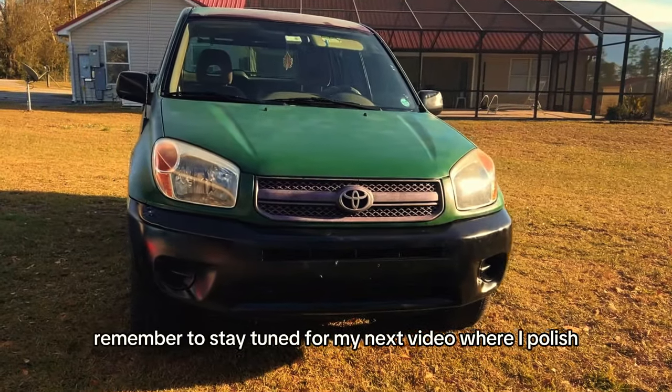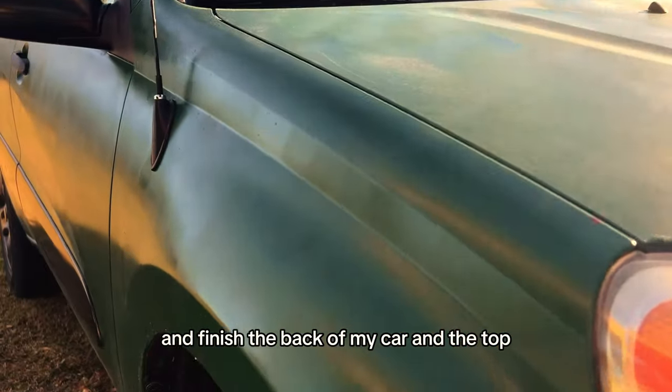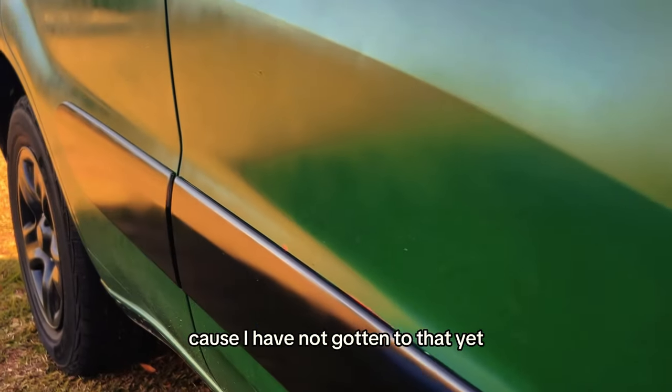Remember to stay tuned for my next video where I polish and finish the back of my car and the top, because I have not gotten to that yet.